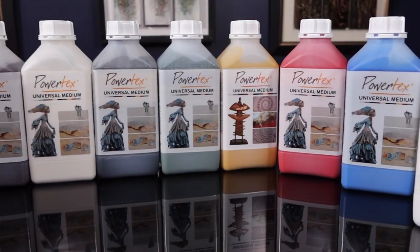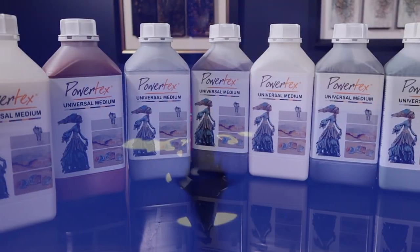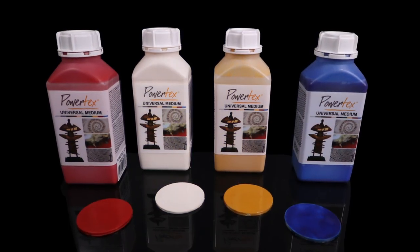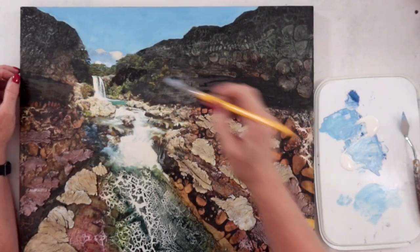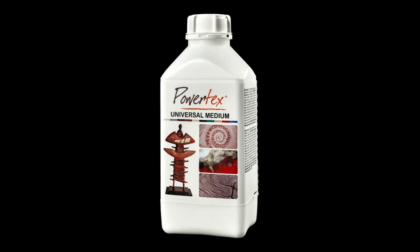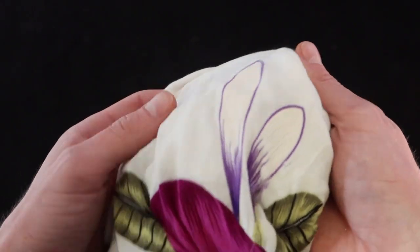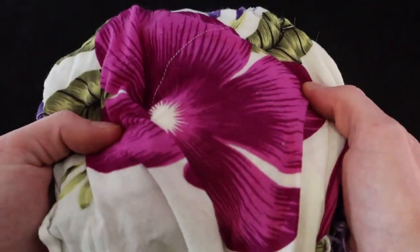Powertex comes in 11 different colours and it behaves a little bit like acrylic paint, so it will dry darker than it actually looks when you put it out. That is something to bear in mind when you're working with it. The colour transparent obviously dries clear — it is fantastic for working with coloured fibres and fabrics where you want to retain the natural colour of the objects you're looking to harden.